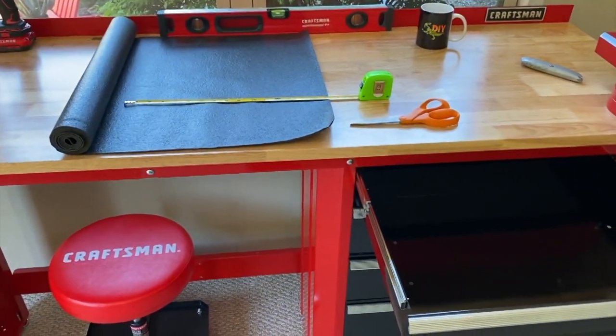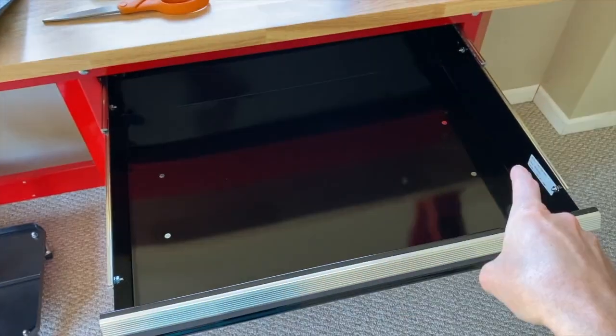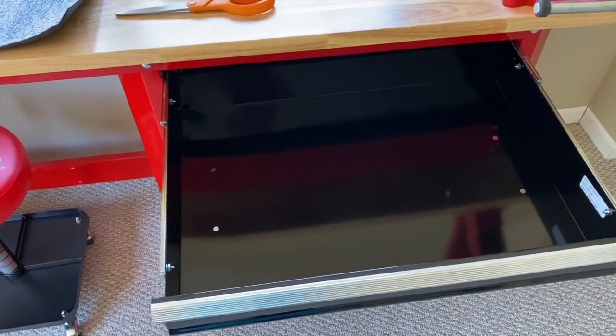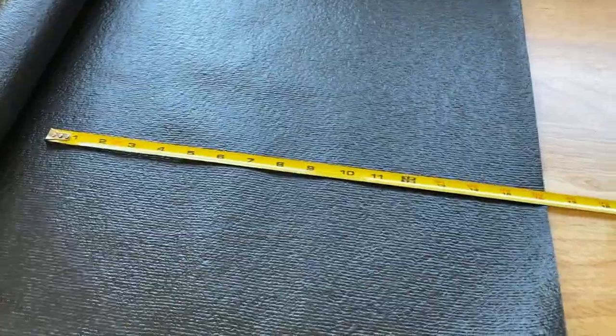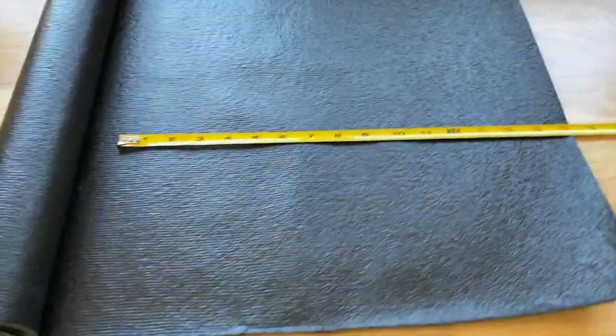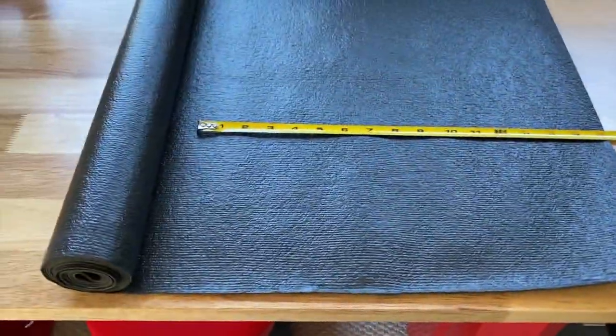I went ahead and measured the top drawer. The great thing about purchasing the Craftsman liner is the width is a perfect match — you do not have to measure and cut for the width. You just have to cut for the depth. In our case, with this top drawer, that's 16 and a quarter inches. I'm going to use scissors to cut the liner.